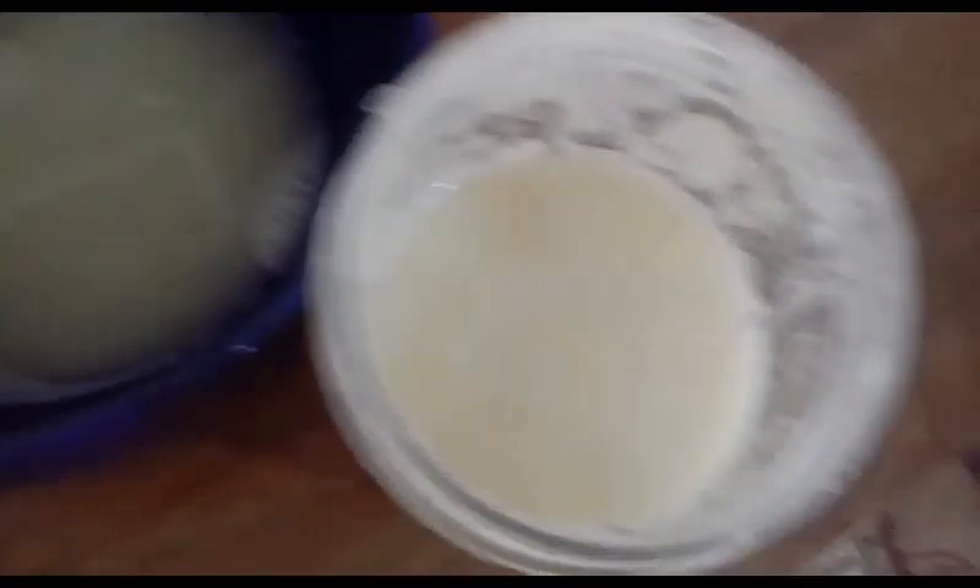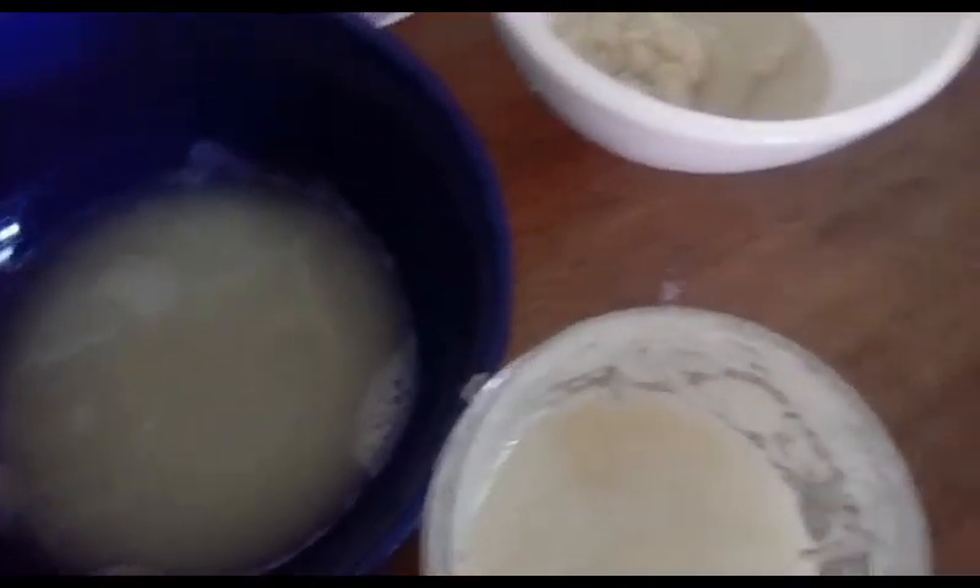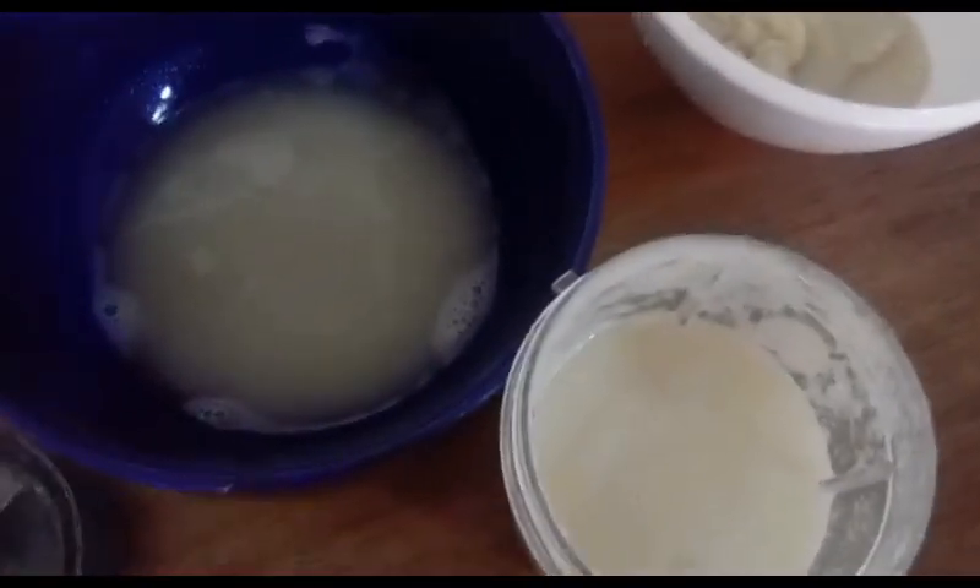So guys, this juice is looking really nice after blending everything. I've got more to strain, so I'll be straining some more and then I'll be back.